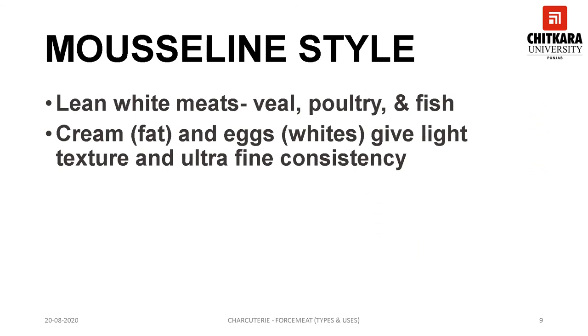Mousseline style forcemeat: the most distinctive feature of this forcemeat is the type of fat used in its preparation. The use of cream as the source of fat allows the production of an extremely light and smooth product. It is made using lean meats or white meats like seafood and poultry. Panada may be added for a smooth texture. The seasoning is very light, such as shallots, white pepper, and wine. Mousseline forcemeat should not be confused with a mousse — a mousse is a mixture of fully cooked or pureed basic ingredients bound with gelatin or fat and lightened with an aerator.